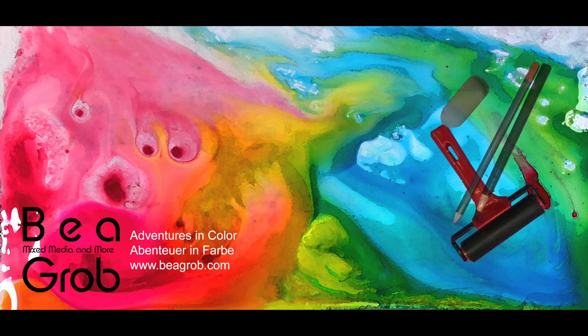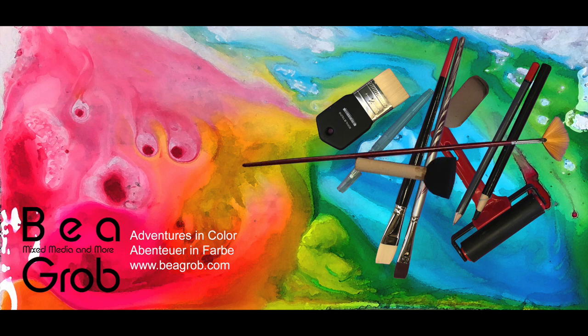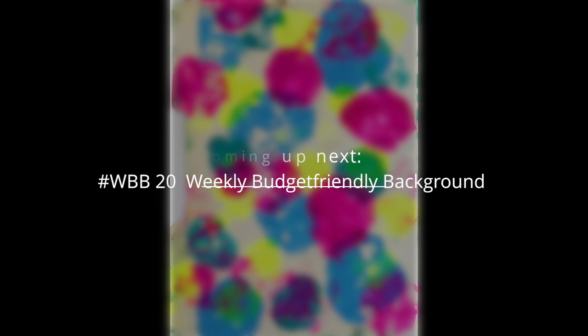Welcome to my channel. I'm Bea. My channel is about art journaling, mixed media, collage, assemblage, and anything else that sparks my interest. Now enjoy my video.